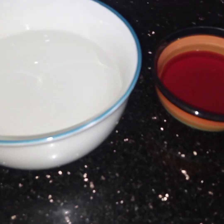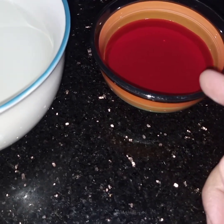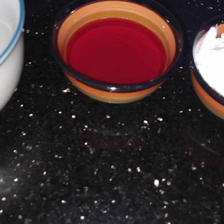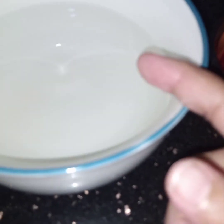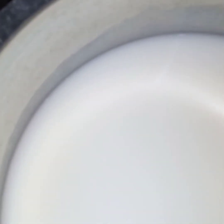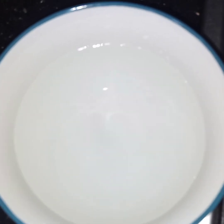For this recipe I have taken six tablespoons of rose syrup, three tablespoons of cornflour, one cup of water, and here in this pan I have taken two cups of milk and two cups of water. So total three cups of water and two cups of milk I will be using.